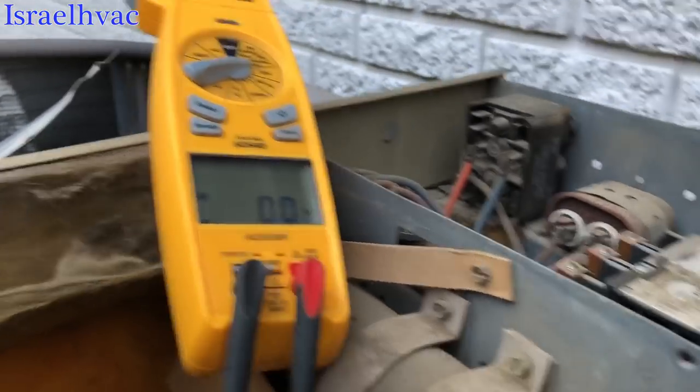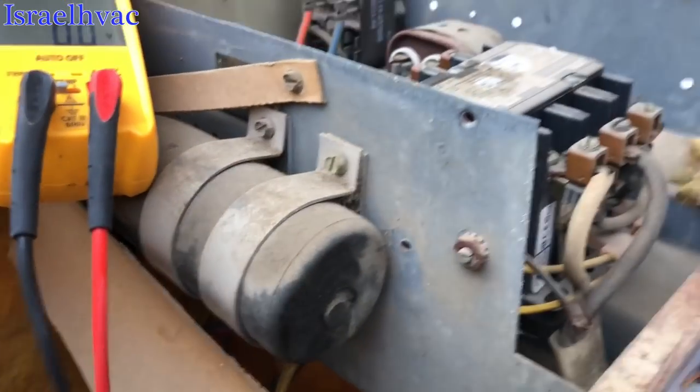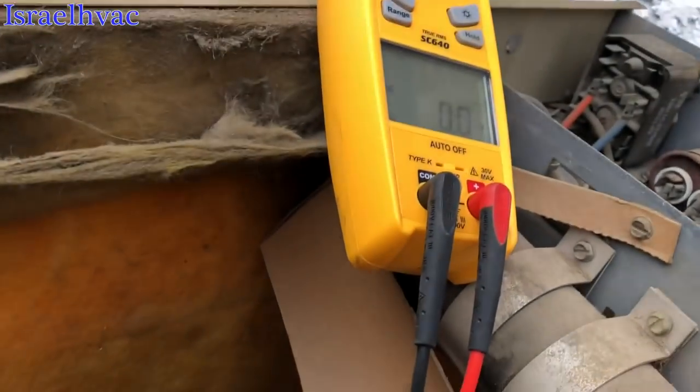Oh no, we don't have power. Let's see if we got some burnt fuses here.